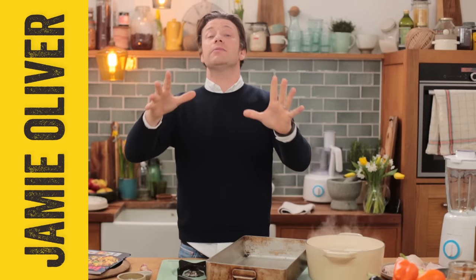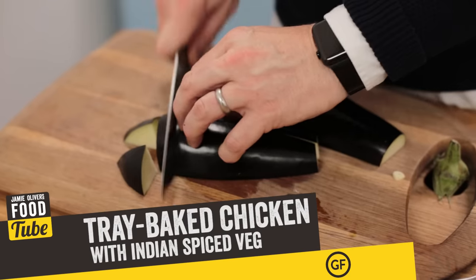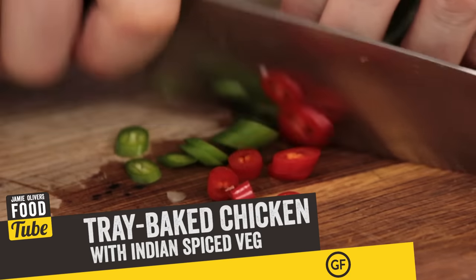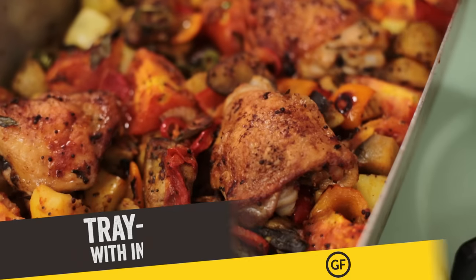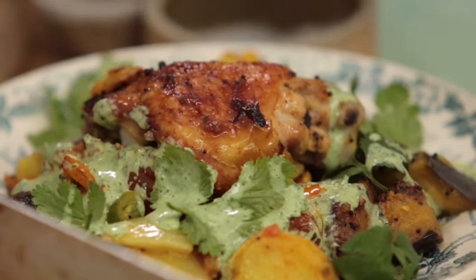Hi guys, hope you're well. We're going to make the most beautiful tray baked chicken with Indian spices and veggies. It's absolutely gorgeous. It feels naughty but it's really, really healthy. It's three of your five fruit and veg a day. It's really affordable and it's a great dish — you can get it in one tray, whack it in the oven, go and do something for 40 minutes and then you've got a feast to feed the family. So it's a really nice shareable dish.